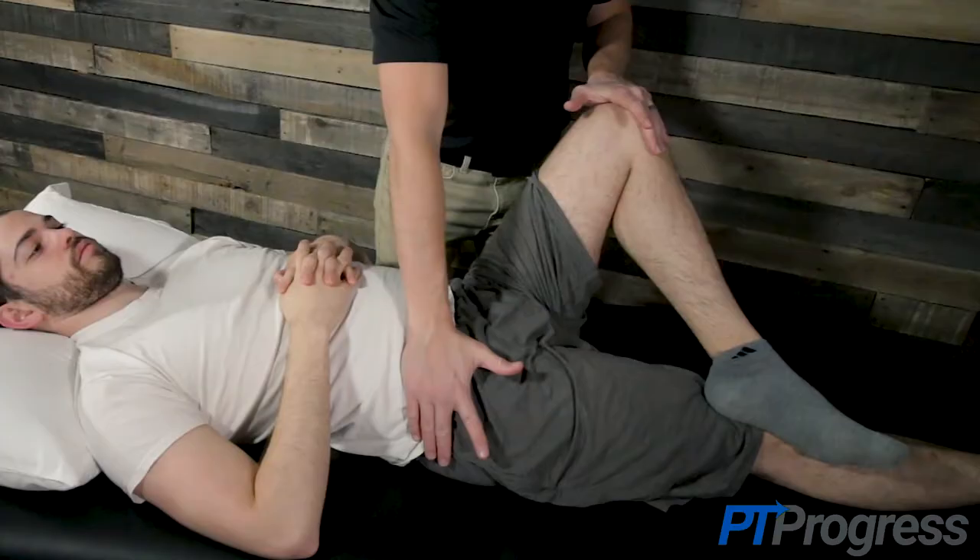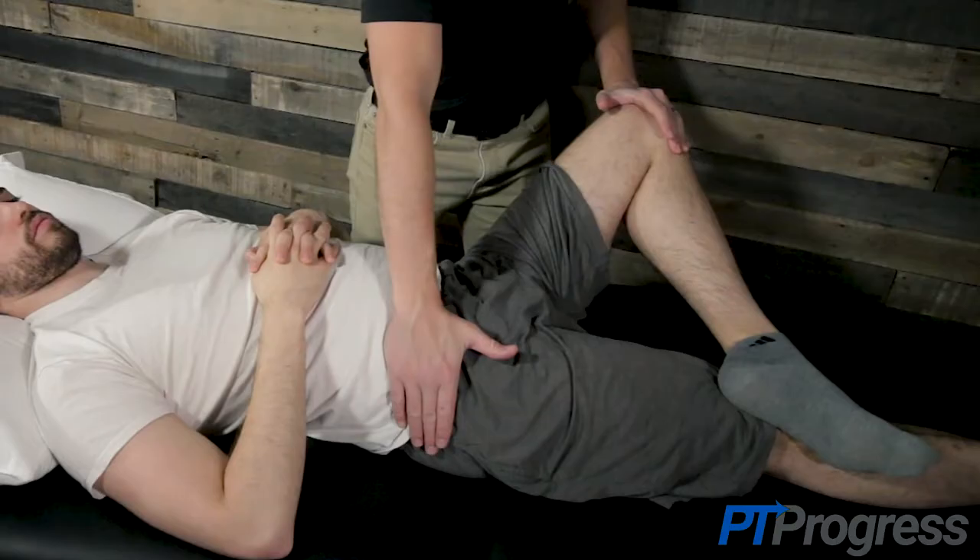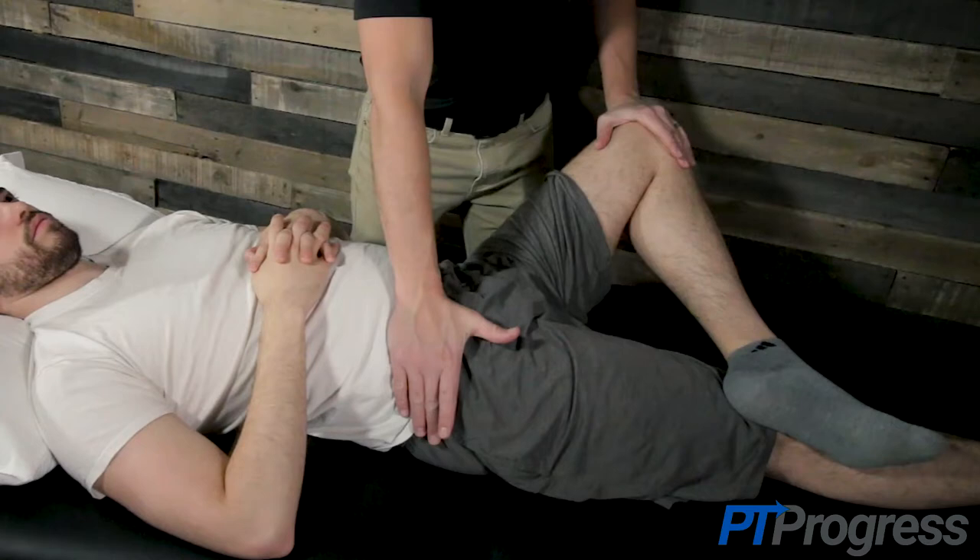The examiner will place their hand on the patient's opposite iliac crest in order to stabilize the hip. On the side to be tested, the examiner will abduct, externally rotate, and apply a posterior force against the knee to check for pain or end range restriction.